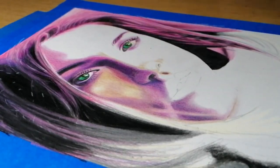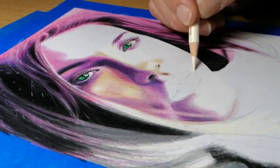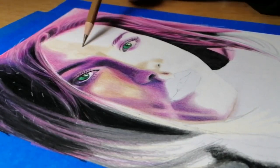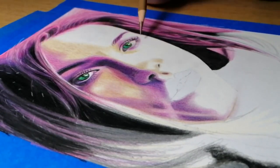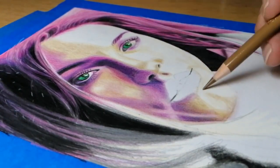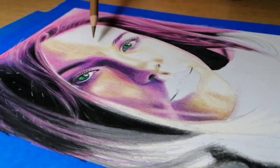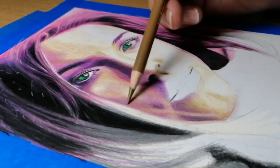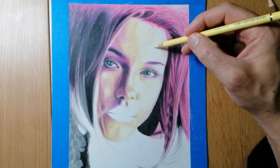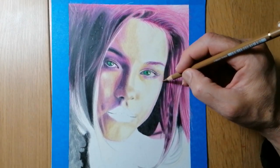I can't express this enough — if you want your drawing to have a realistic look, then you need to make sure that your values are correct. Take one section of your drawing, for example the lips, and compare this against the reference picture. Ask yourself: is this the same value as the reference? And if not, continue working it to make it darker or lighter until you get the same value.